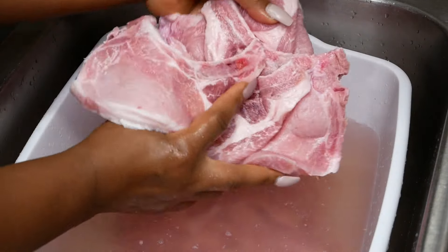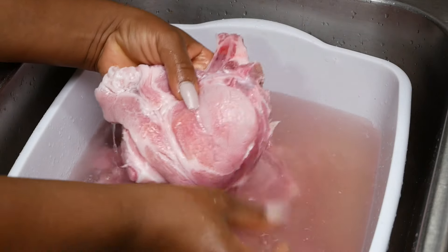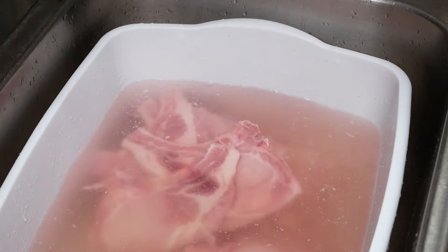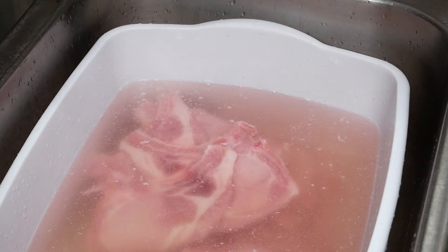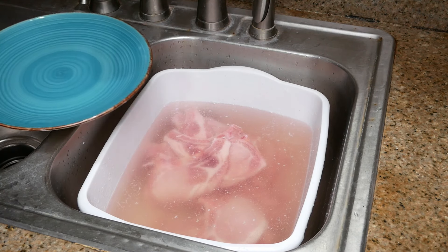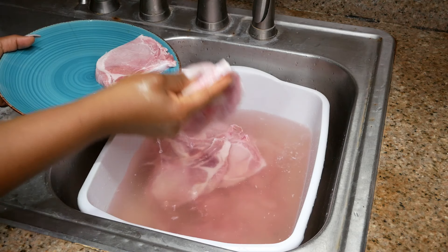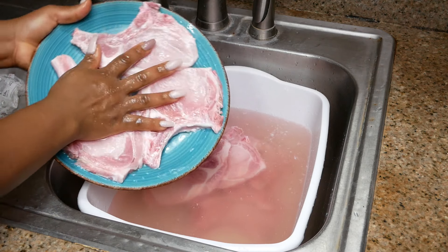Three pork chops defrosted in under five minutes. This method is so much better than using a microwave oven in my opinion. With a microwave you run the risk of it cooking some of your meat before it's completely defrosted, and we do not want any part of the meat to be cooked at this stage — we want it cooked in the skillet, seasoned with oil. That's why I prefer the water method.